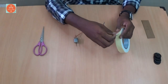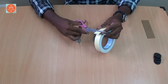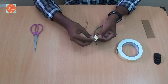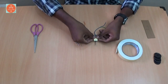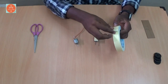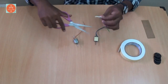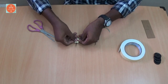At very first, take the double side tape and cut into a small size piece like this. Then place it on the top of the motor. Then cut another small size piece and do the same for the other motor.